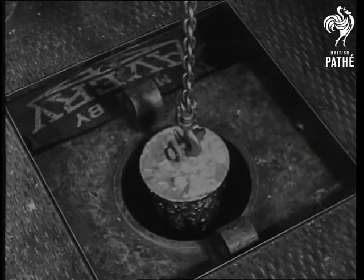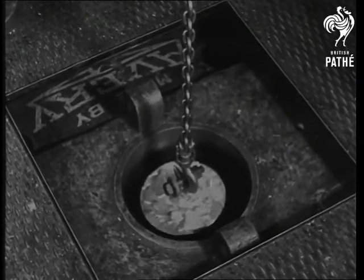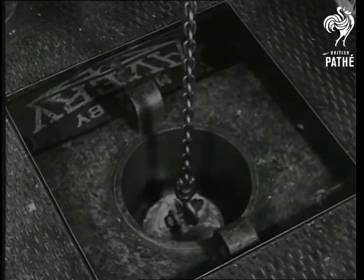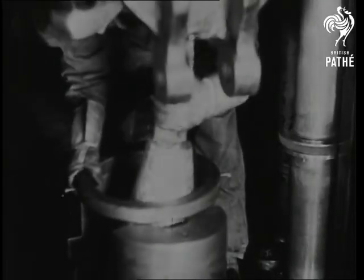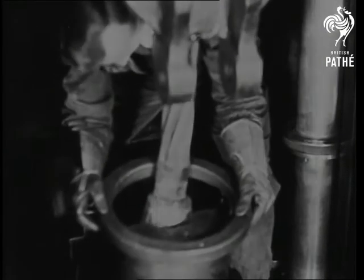They are first dipped in a cleaning acid and then lowered into a molding of Babbitt metal. This forms a cast of about 300 pounds, which is then placed in this rope testing machine — the largest of its kind in the British Empire.